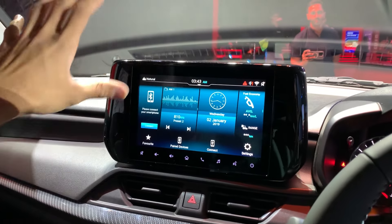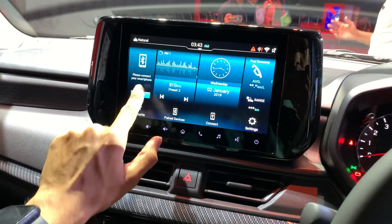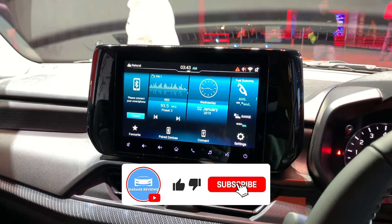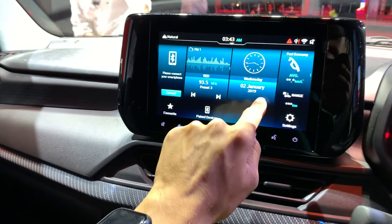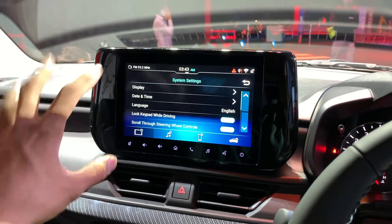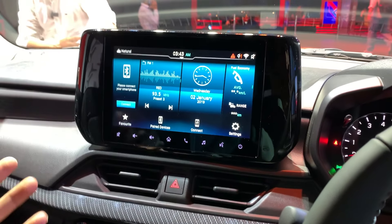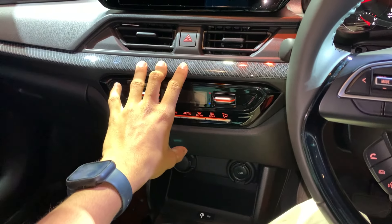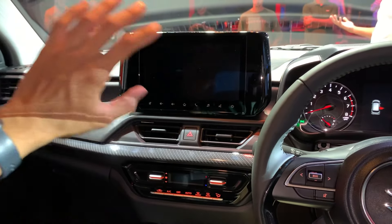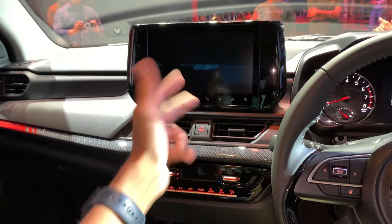The infotainment display has a new skin and the user interface has changed slightly, but it is fairly responsive and very fast. You get phone information, date and time, car information such as range and economy, and settings. You also get automatic AC in this car. Connected car technology is included, with 40-plus features through the Suzuki Connect app — including geo-fencing, tracking, and speed alerts.